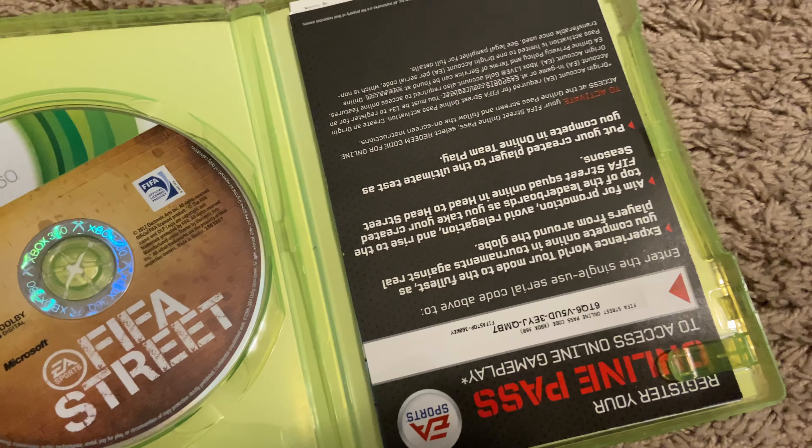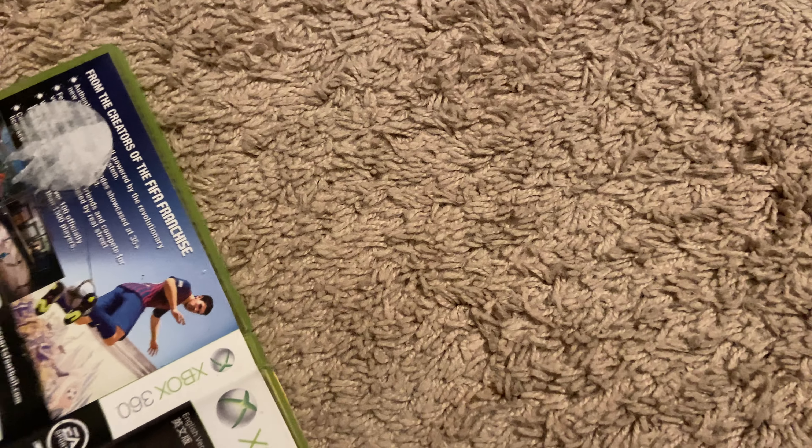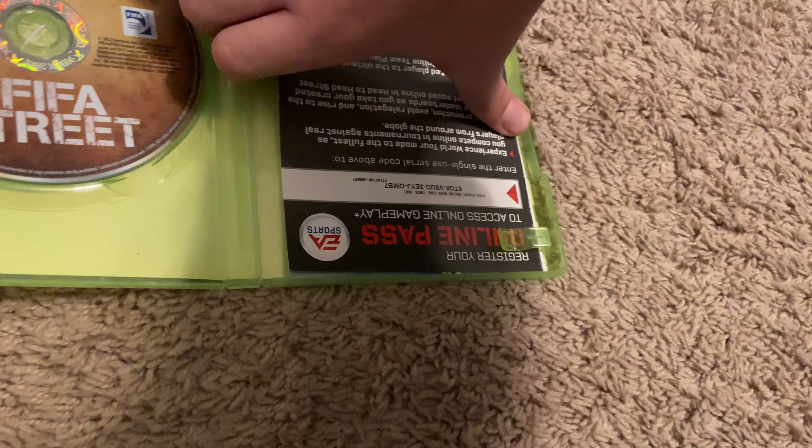First of all, I got FIFA Street. It has this weird sticky stuff on it but I got it for $5.99. For some reason the art is backwards, but I will be cleaning and fixing all this stuff - I'm not going to show that on camera.